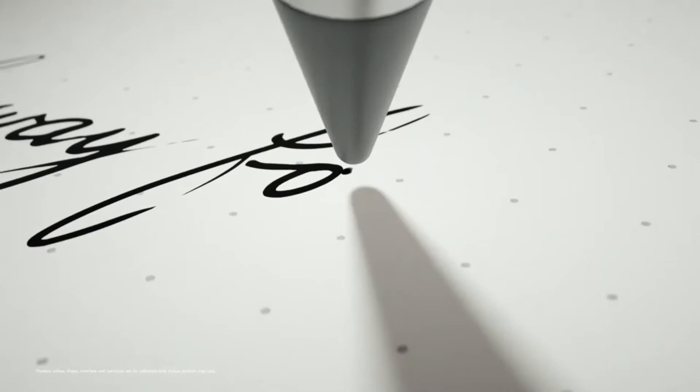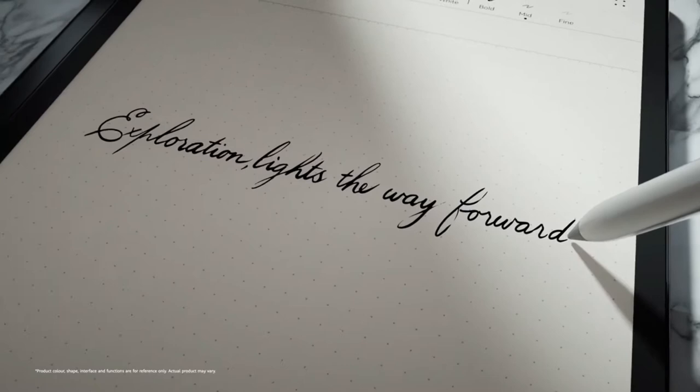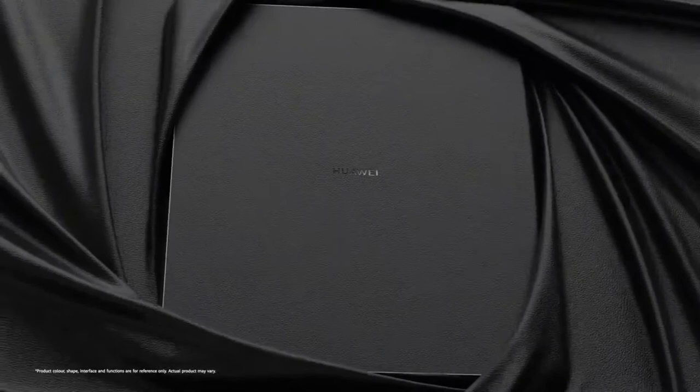Is the Huawei MatePad Paper an e-reader, a productivity tool, or a tablet? It's actually a little bit of all three, and this makes it a fairly niche piece of kit, particularly because of its eye-wideningly high price. However, unlike Huawei phones, you can enjoy the MatePad Paper even if you rely on Google services. Combine that with Huawei's talent for making great hardware and anyone serious about ebooks will want to take a closer look.